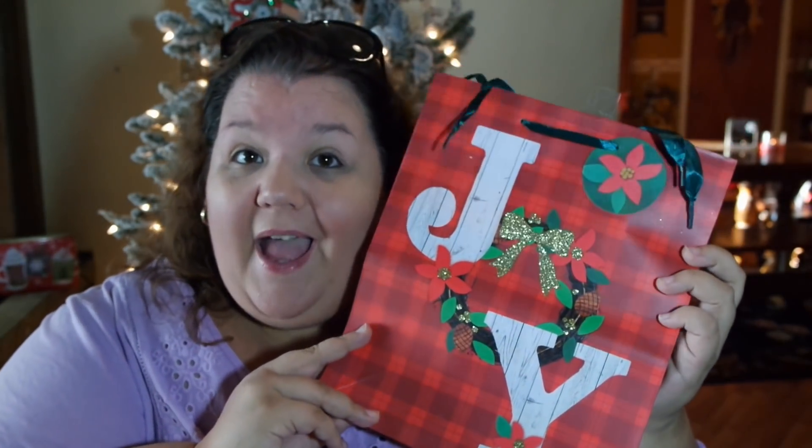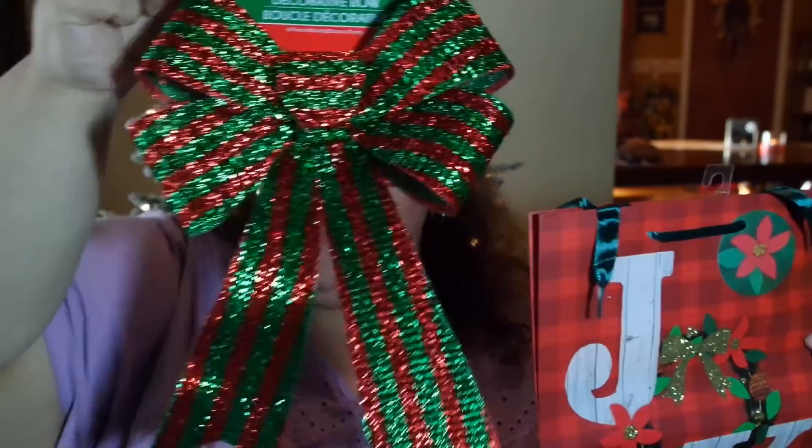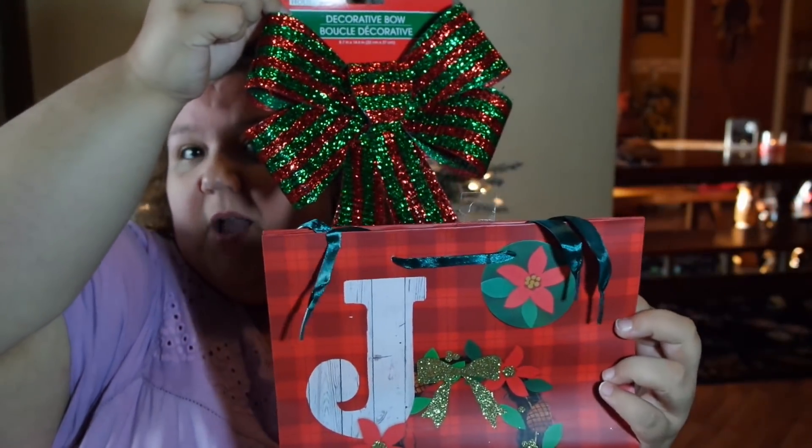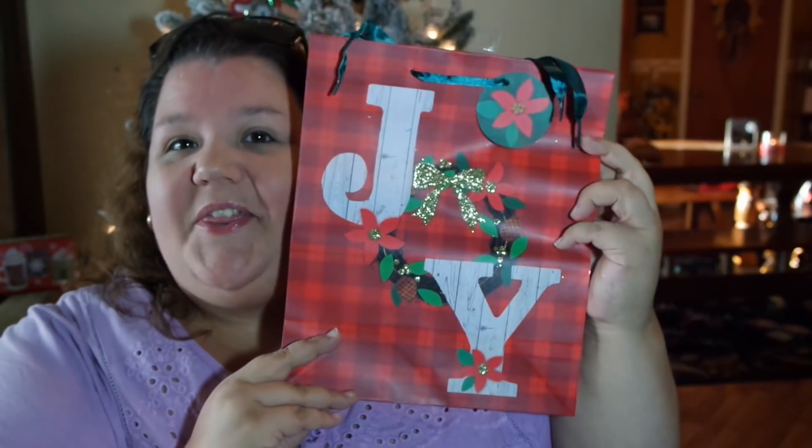I just want to show you this one thing, because this is for a new DIY I'm going to be working on. I picked up this adorable bag — I love it, it's red and plaid. I think it's going to go beautifully with these bows that I picked up; they match very, very well. With the tree being very red, this is a statement piece I want to put near the tree. But I have to DIY it first. I'm not going to be using it as a gift bag — I'm going to turn it into something.